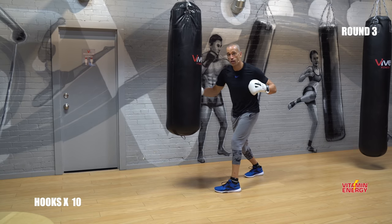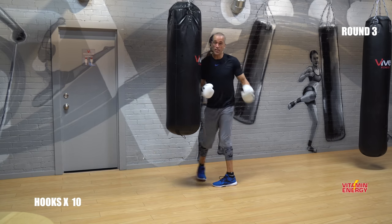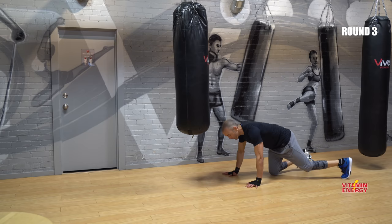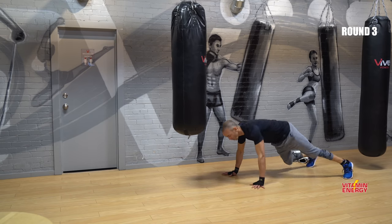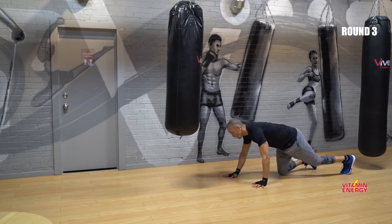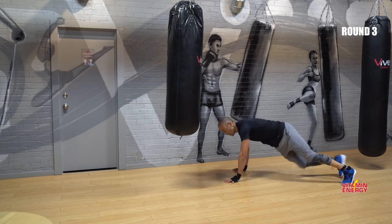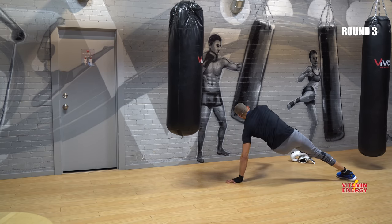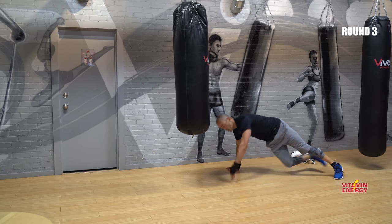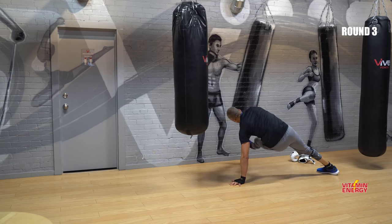Guys, think about a chest fly — make sense now? Gloves can come off. Come down here. Touch, touch, touch. Ready? Three, two, one, let's go. Ten, nine, eight, seven, six, five, four, three, two, one. Good.